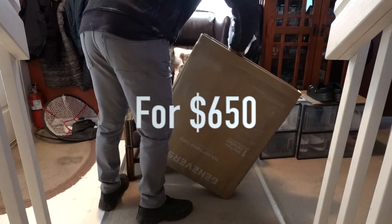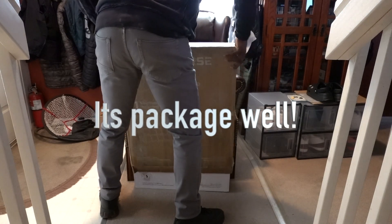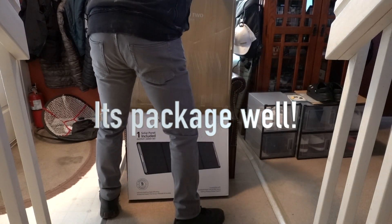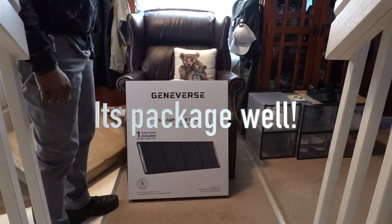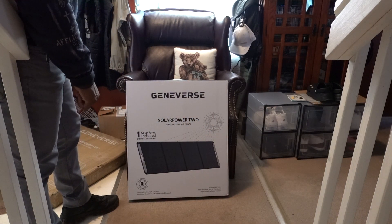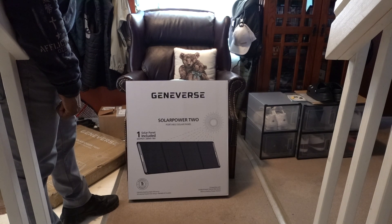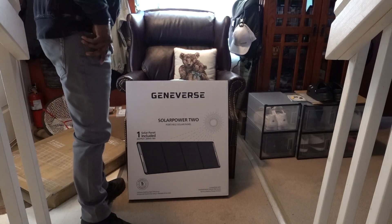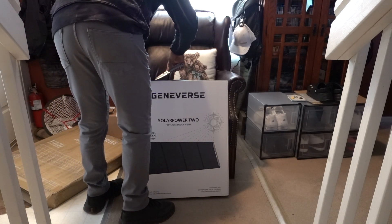Okay, a box inside of a box. So, my Geniverse Solar Power 2 portable solar panel. I'm just hoping it's not damaged. It's very cold.